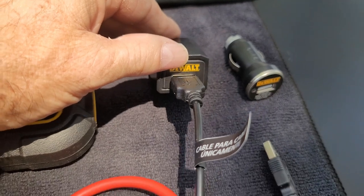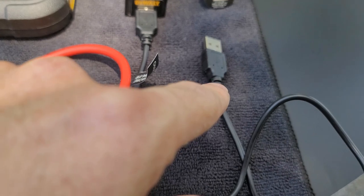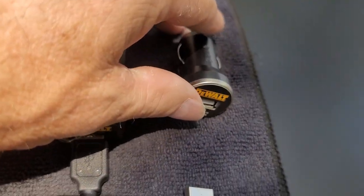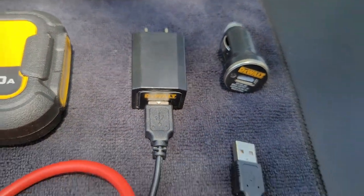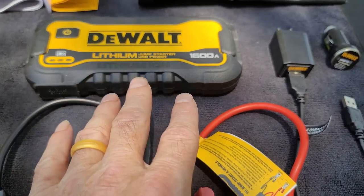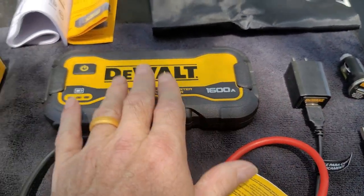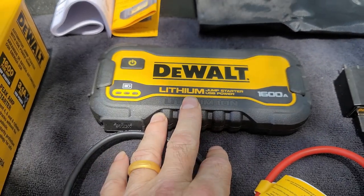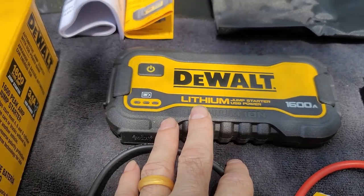It comes with a fast charger with a USB cable. It also comes with a 12 volt plug that uses the same USB cable. So when you're going down the road, you can plug this into your vehicle and charge your DeWalt lithium battery.